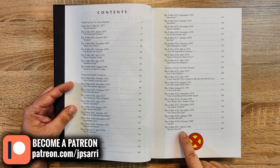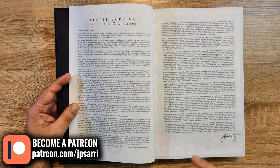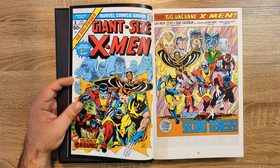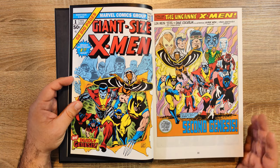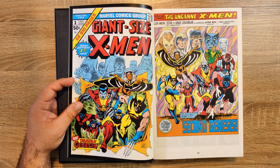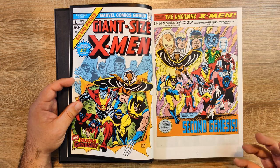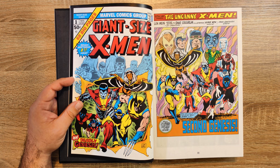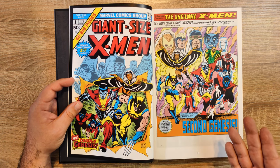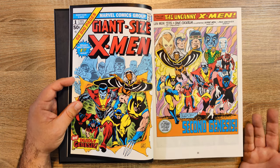On the table of contents, everything starts in 1975 with Giant-Size X-Men Number One and ends with X-Men 131 in March 1980 — five years of history. One thing I like about this omnibus is that it includes all the excerpts of the introductions done in the Marvel Masterworks. When you think about the X-Men's history, Stan Lee took a lot of ideas — the book had ups and downs. It was bi-monthly, nearly at the point of cancellation with a lot of reprints, because people and even creators were not interested.